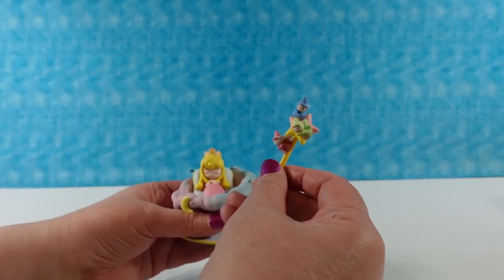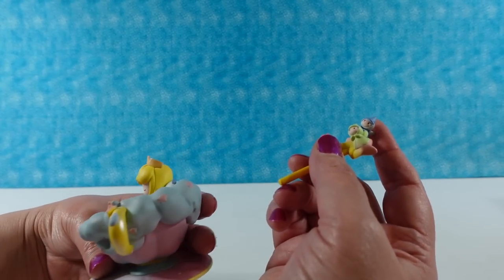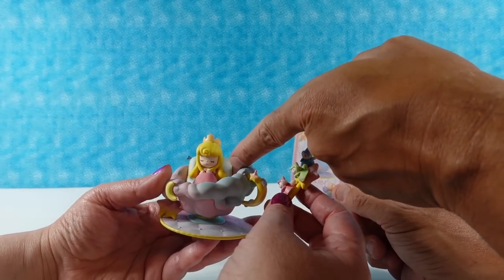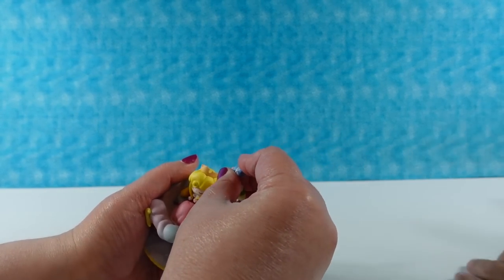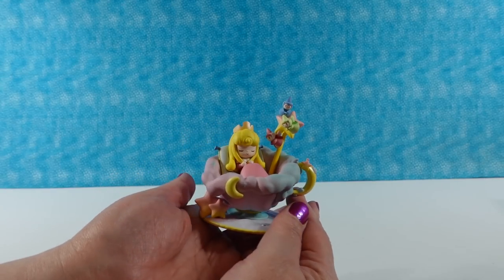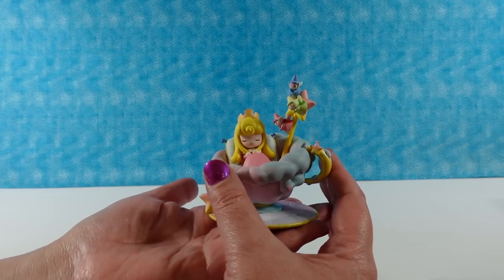And then we have the three fairies — Flora, Fauna, and Meriwether. There's a hole right there that the wand will stick in, down in there. So it's like a little stir stick — with the fairies in there watching over her while she sleeps. That is so pretty, I love that.